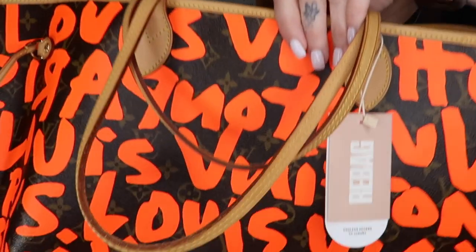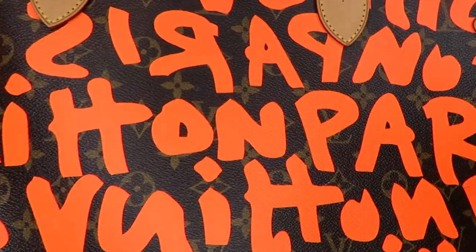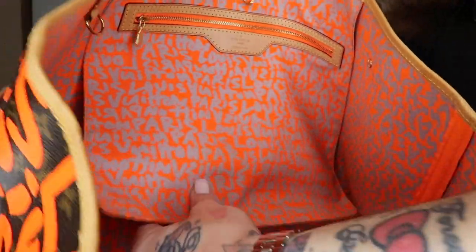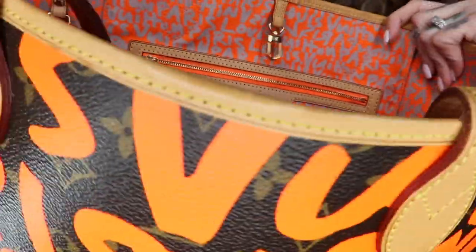I'm going to insert some close-ups of the bag, the details, and the inside, and then we'll jump back into why I bought it. The GM is the largest of the Louis Vuitton Neverfull family. The side has this really beautiful orange and gray print, the same as the outside.